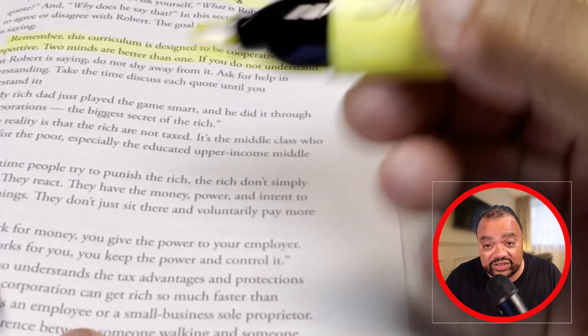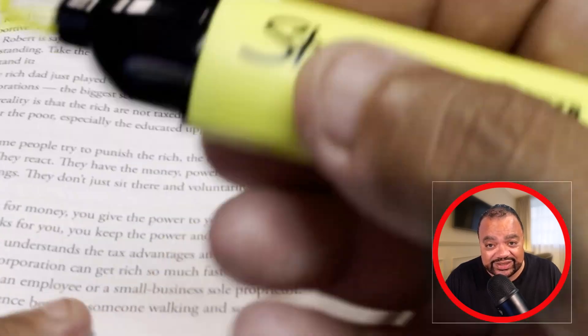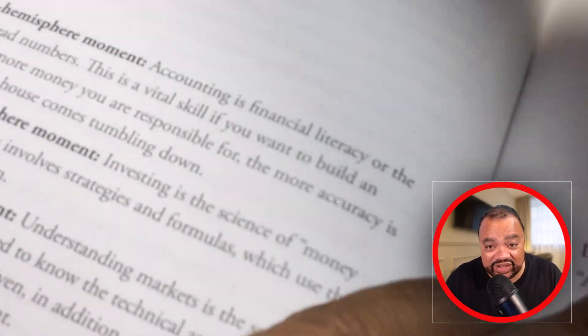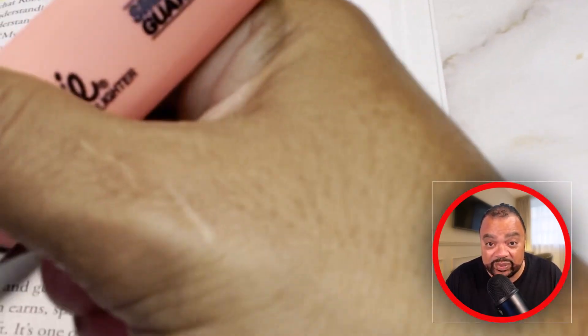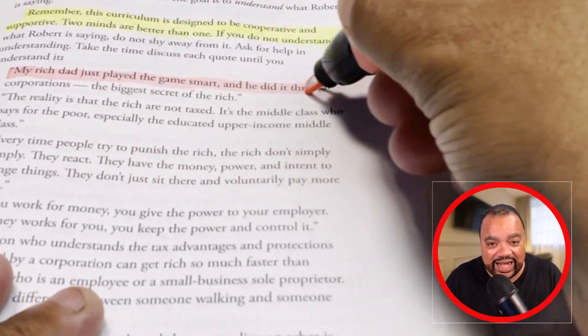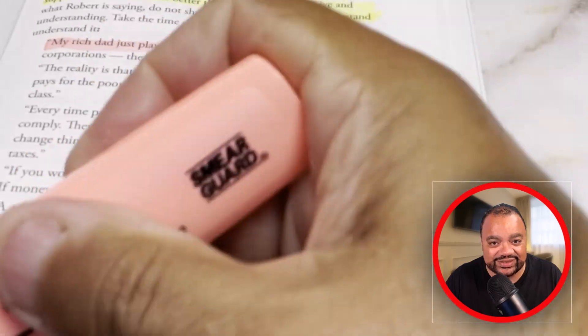So if you're looking for a highlighter that's highly transparent, fluorescent, has different colors, and dependable, I highly recommend the Sharpie Highlighter set. Thank you.